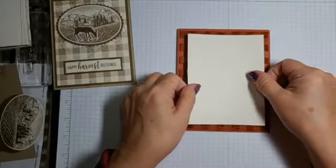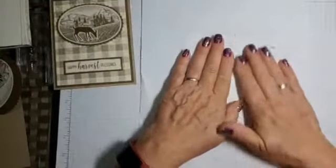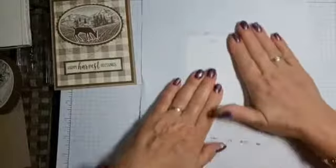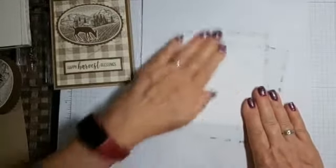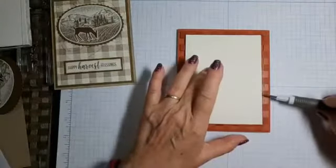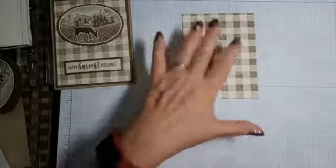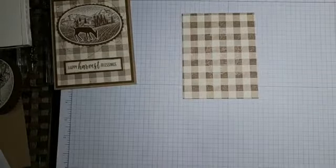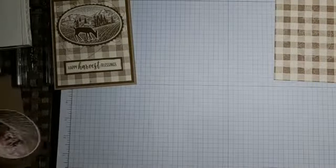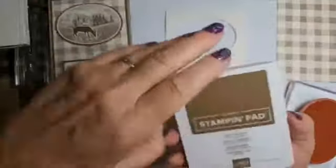So I just lay this over the top, and then I take a piece of computer paper and just rub. Very juicy. So there's the background, and that'll dry a little bit lighter. I'll put that aside, get rid of this paper, and then we're going to take that main stamp and ink it up in soft suede.